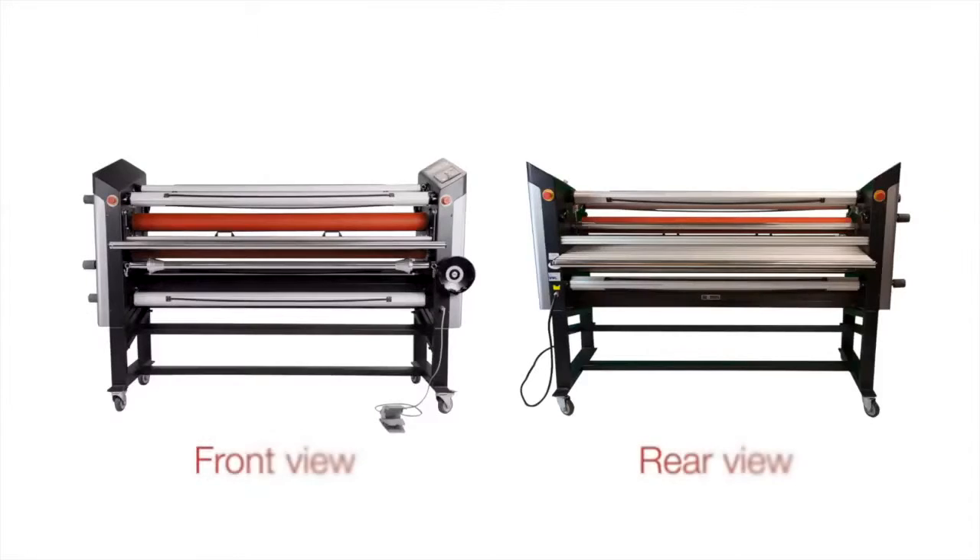The Spire 3 64CT and 54CT offer one upper-front rewind, one bottom-front unwind, one top-rear unwind, and one lower-rear rewind for roll-to-roll applications — all standard. The upper-front rewind removes the release liner on your pressure-sensitive applications, and the bottom-rear rewind allows for roll-to-roll applications.